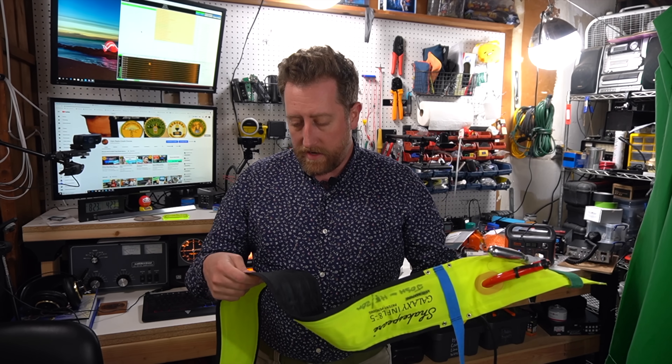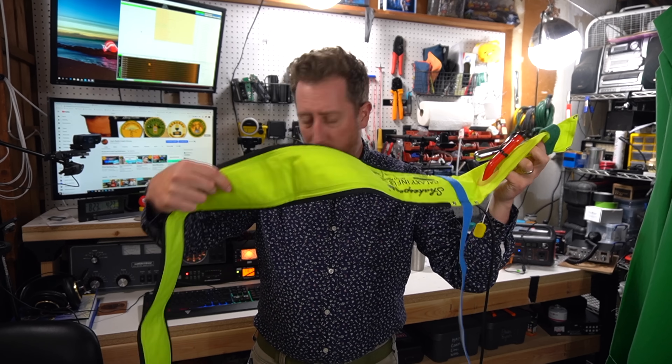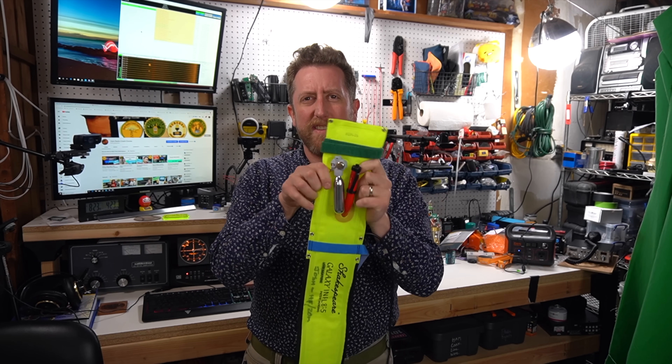Hey everybody, Josh KI6NAZ, and I have this floppy antenna that we got to look at today. This just won't do. Let's see if we can fix this.